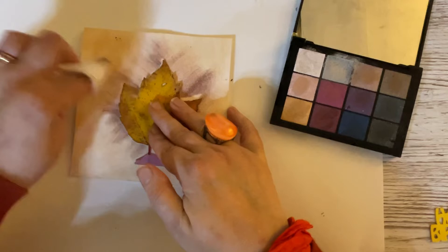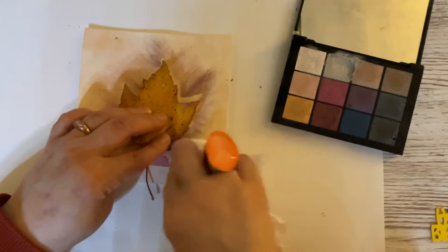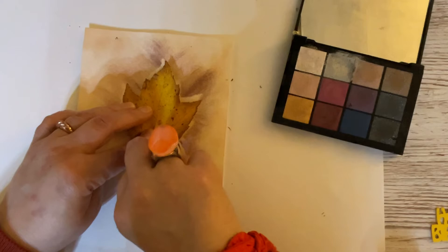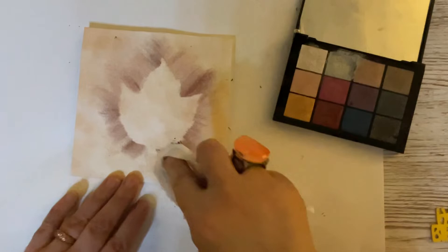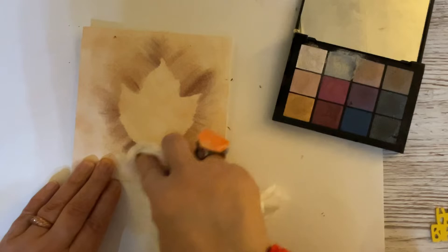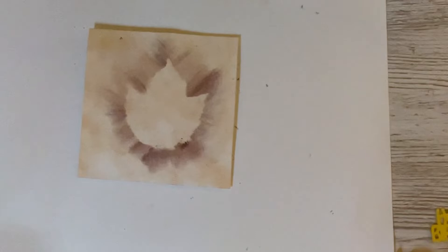Any bits you think you've missed you can just pop back and have another go. There are a couple of bits in this corner that I'd like just a little bit darker — not too dark. The tape's already lifting so I know it's not going to tear, which is brilliant. When I take that away, we are left with a lovely negative shape of a leaf. I'm going to take just a little bit more color and finish it off so we've got a nice shadow all the way around. We now have a beautiful little autumn leaf — I rather like the way that's come out.